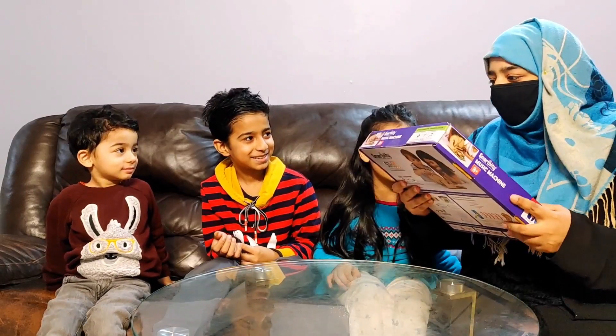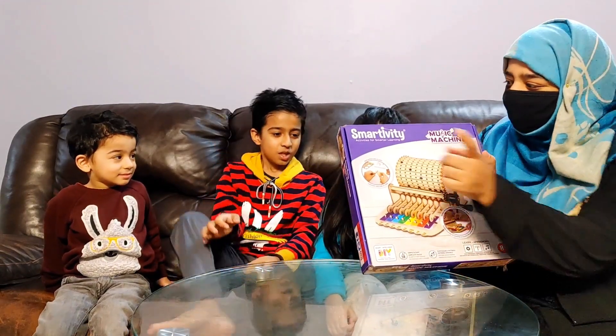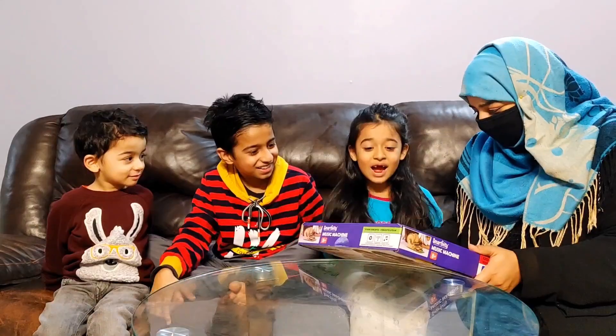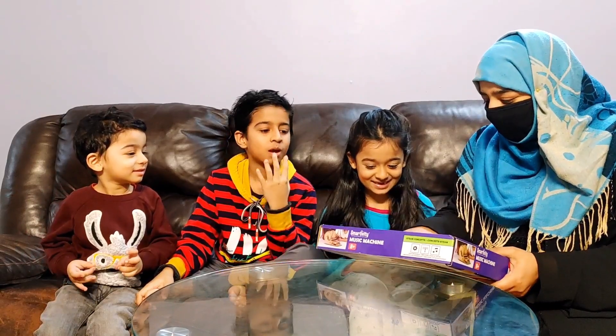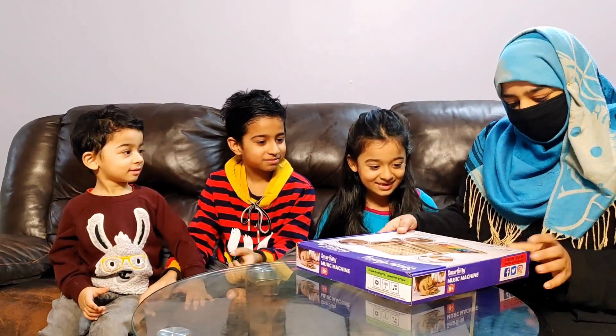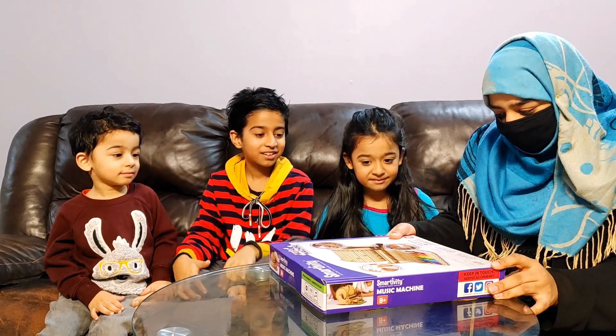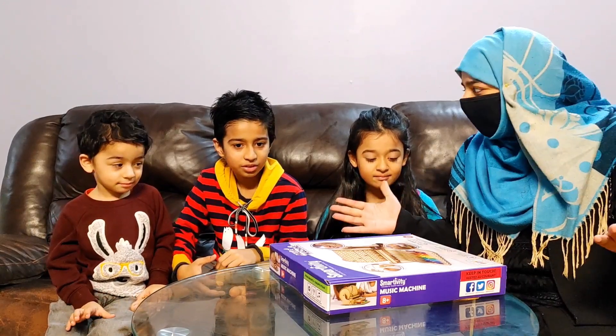I have an idea. We can make music by ourselves with this music machine by Smarttivity. Mama, what is this? Zola, you can make your own music with this music machine. It's a DIY activity for kids. You can build, play, and learn at the same time.